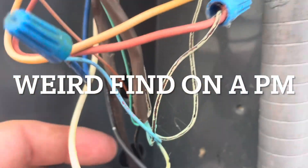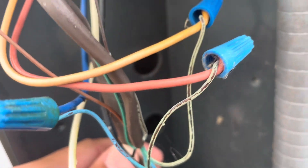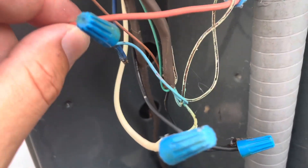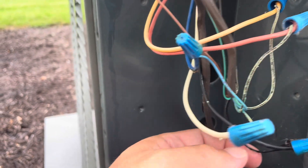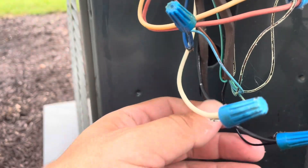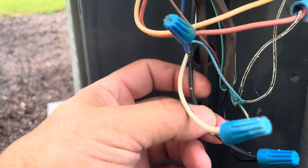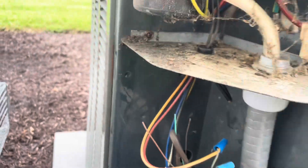Jeez. This wire is pretty degraded. This is my orange. This is my red. This is my yellow. It's pretty beat up. Even the blue is degraded. This black one seems to be holding pretty strong. Yeah, we'll have to fix that.